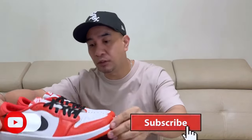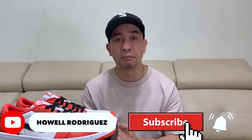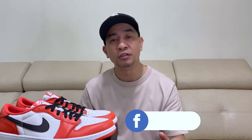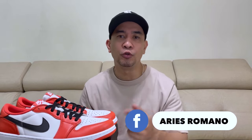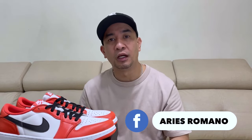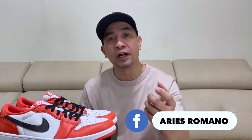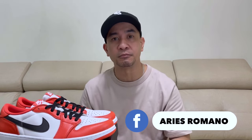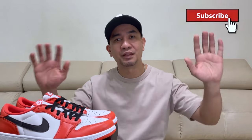So that's it for my review of this. Shout out to Pinoy Snickers in Taiwan, to all the members and especially the admins. And to Aris Romano, thank you so much for this pair. For those of you who are looking for this pair, just message him on his Facebook account and inquire if he still has your size. Thank you all for watching. See you next time. Bye!